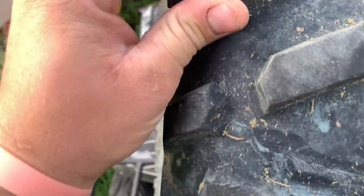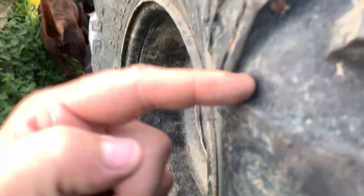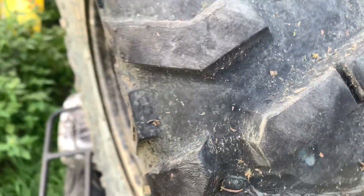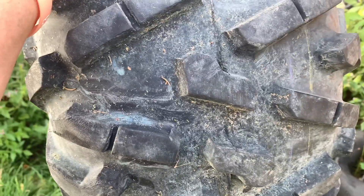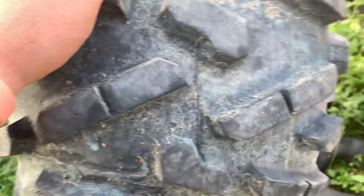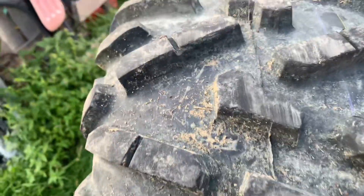So we're looking for a hole. I'm going to put some air in this, find the hole, and once I locate it I'll show you. We're just going to put a regular plug in, because this is a low-speed tire — there's not going to be a whole lot of highway driving. These aren't high-speed tires.